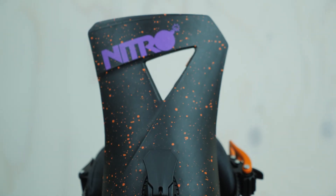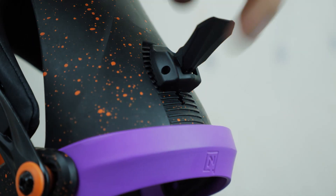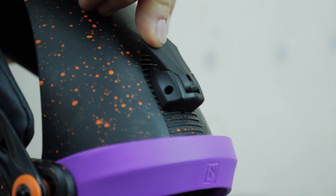It also has a tool-less adjustable forward lean component right here — super easy to use. Flap it up, move it up and down, find your perfect setting, put it back into place, and you're ready to go rip it up.